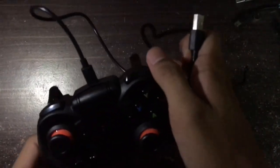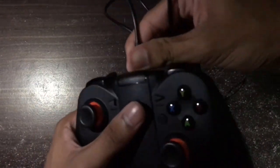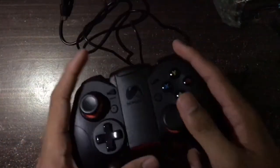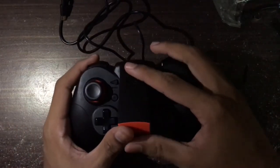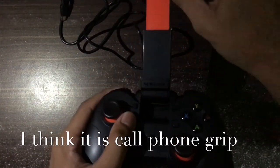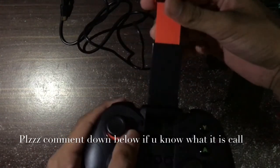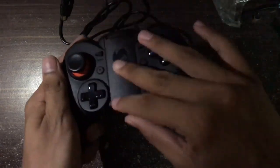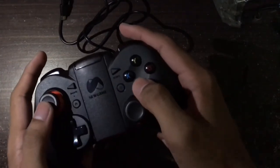We can plug this in easily. The USB wire is kind of long, so we can play it with our computer. What's special about this controller is it comes with a phone stand. You can put your phone here — it works really well with iPhone 6 Plus or 7 Plus. The joystick feels really good.